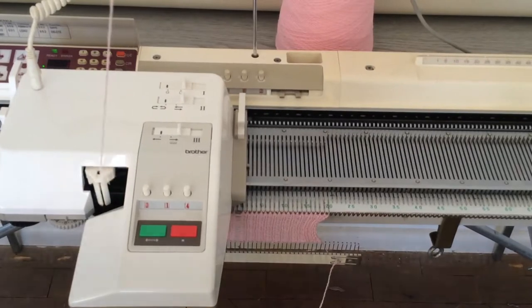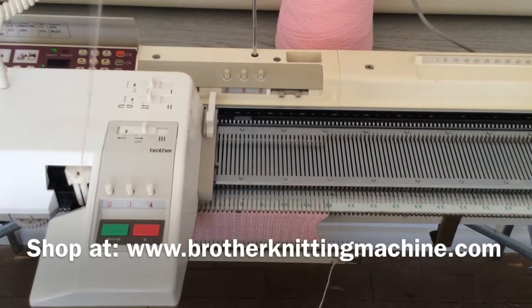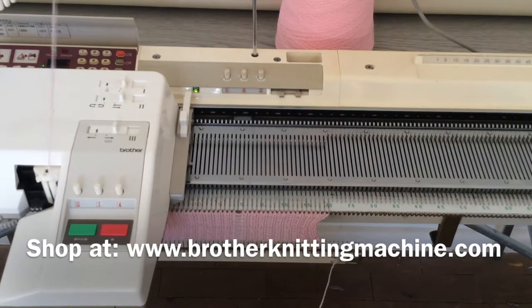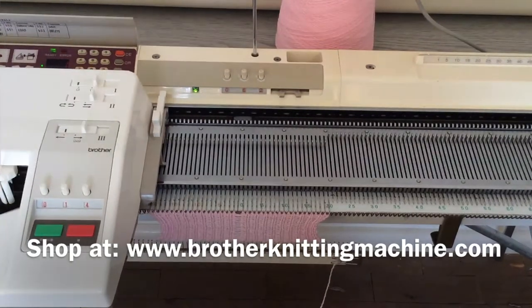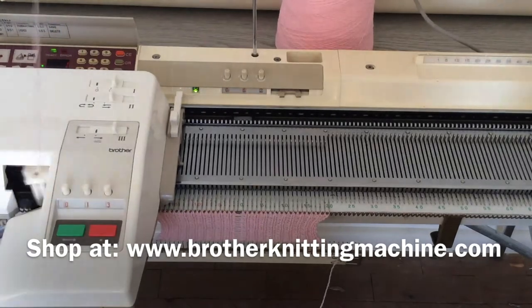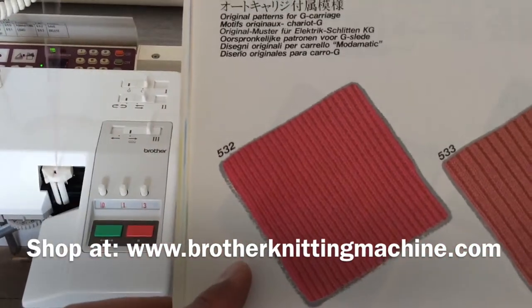I am making a garter stitch pattern 532 using my KD95 on a 950i knitting machine. If you look on page 126 of the Sequel 1 book, it is pattern 532. This is the pattern we are trying to make.